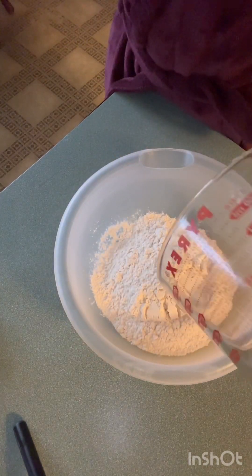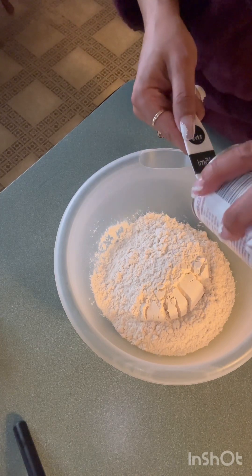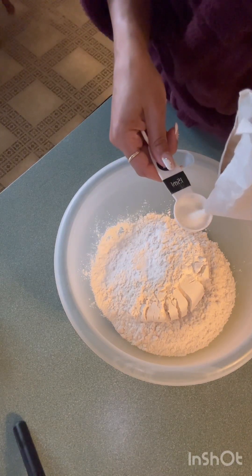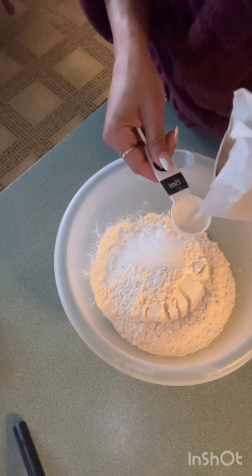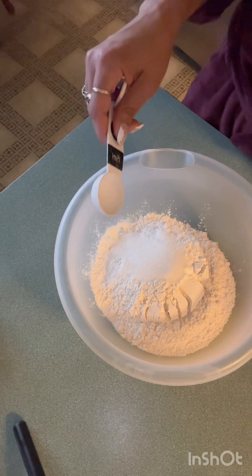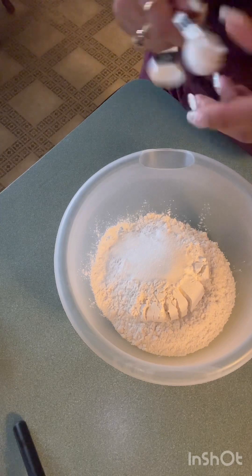Two and one-fourth cups of flour. And then I'm ready to add a tablespoon of baking powder. Two tablespoons of sugar. And I'm gonna use my salted butter, so I probably will not add the salt that they want. Half a teaspoon of salt.